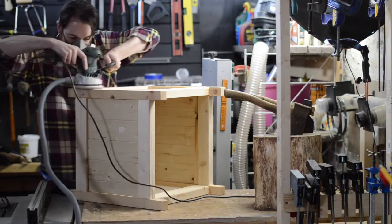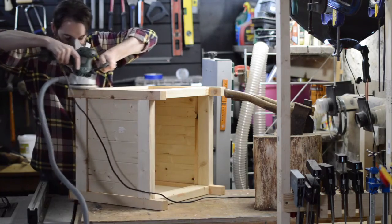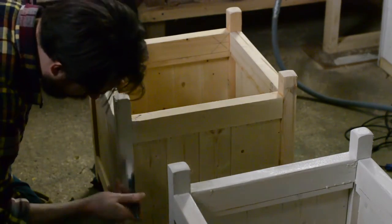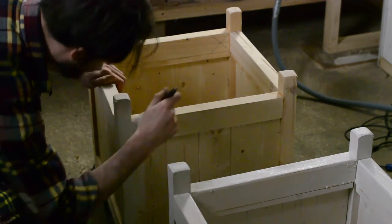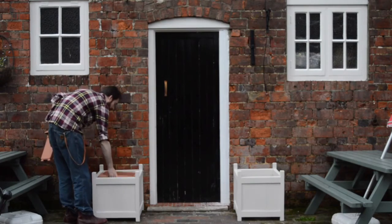When the glue's dried, just a final sand. To finish, she gets three coats of a garden paint. And that's them all done. I'm quite pleased with them — just hope my mum is.